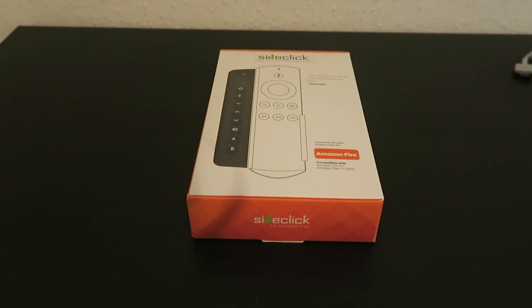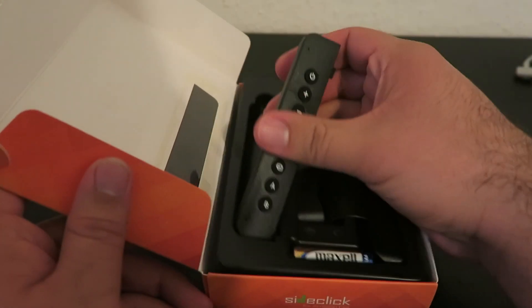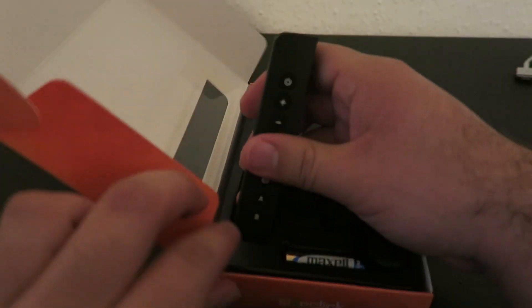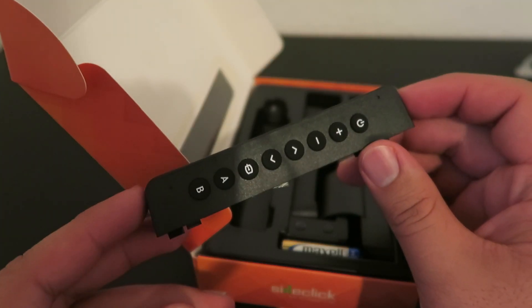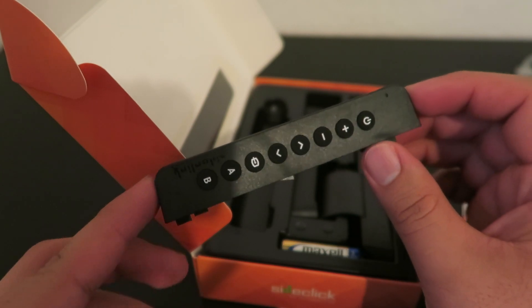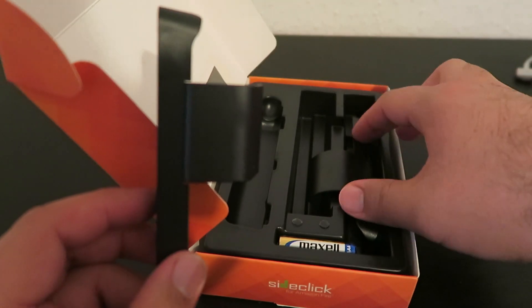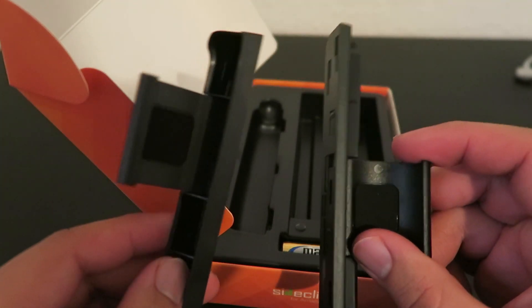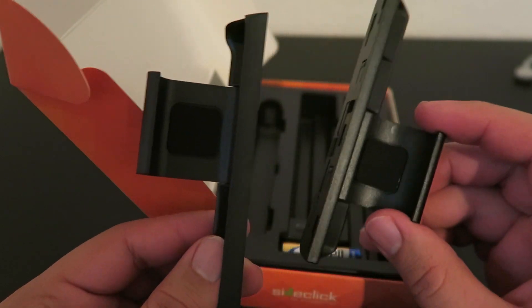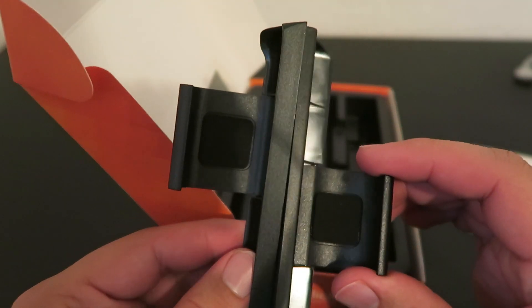Let's go ahead and take a look at what's in the box. So you get a little instruction booklet and you get the universal remote. This is basically the universal piece which comes standard with every kit, so this piece is the same. The only thing that's going to be different are the clips to attach your set-top box remote to the universal remote. With the Fire TV kit you get one clip for the Fire TV stick and one for the Fire TV voice remote.